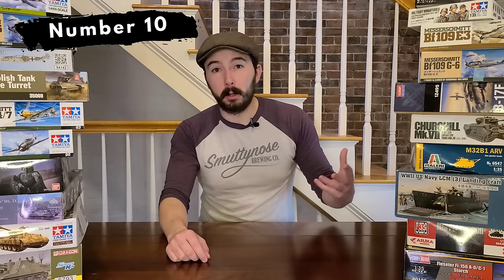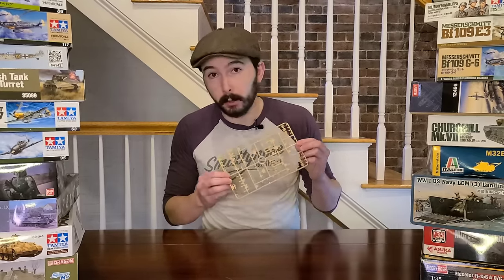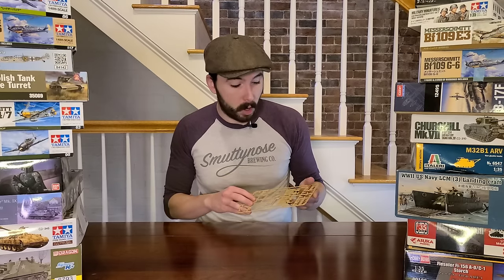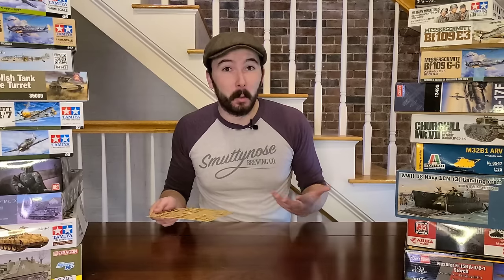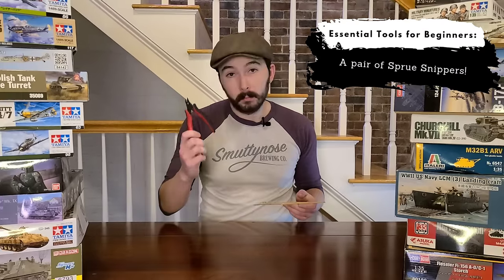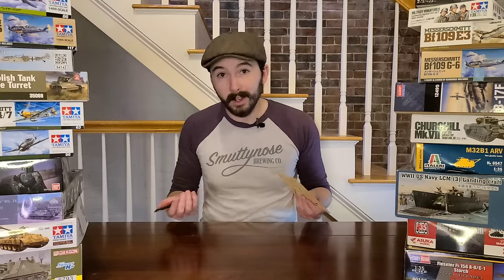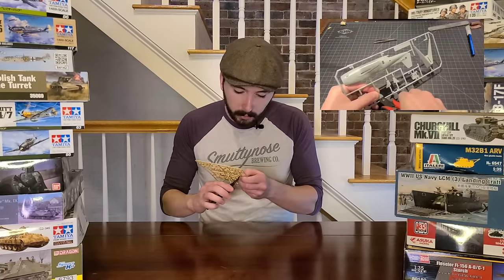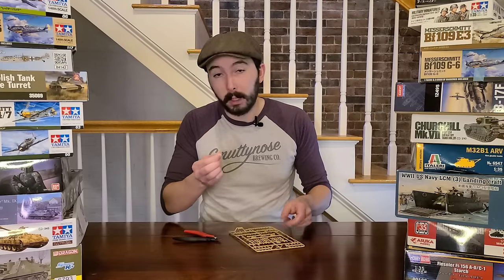When you're making a scale model — any scale model really — the first thing you're probably going to need to do is remove pieces from the sprue. A sprue, for anybody who's just getting into this hobby, is a plastic injection molded sheet that has all of your pieces on it. There's going to be several of these in each kit depending on the size and complexity of the model, and as the instructions call for it you're going to need to cut these individual pieces off to start building the kit. Now, don't twist the pieces off the sprue — it's technically going to work, but it's really not good for the parts. So what you're going to need is a pair of sprue snippers. All you do is get the flat edge right up to the piece you want to remove and snip away, and it's going to leave you a nice fine cut that you can clean up with your blade or a sanding tool.